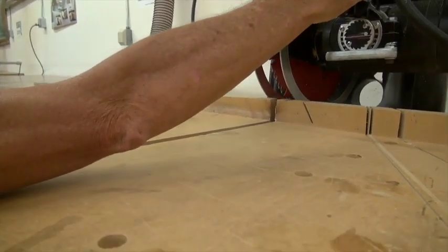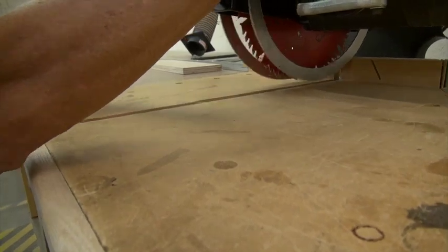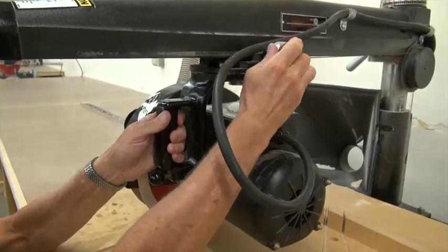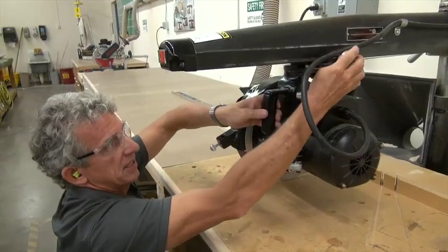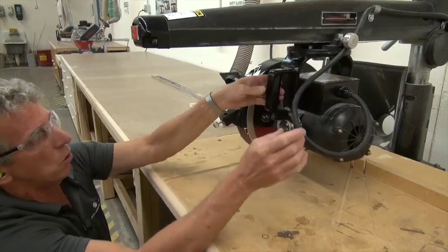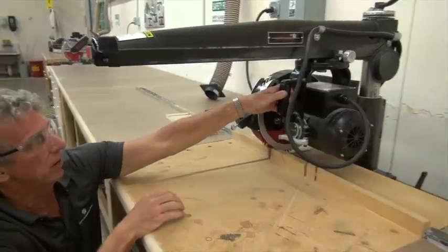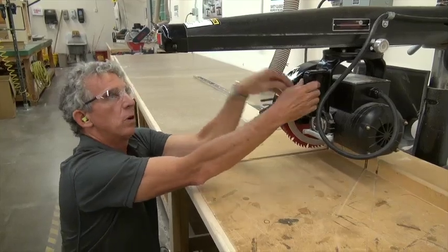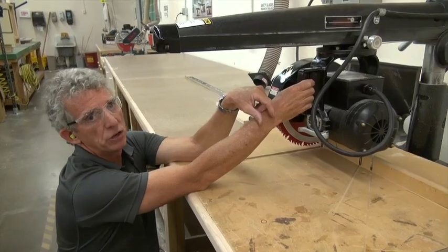Sometimes what will happen is when you are pulling out, this will get stuck, or it vibrates and this goes in, which locks it so we can make adjustments. Sometimes that sticks — don't force it. Just let me know, because sometimes this gets caught behind it and that's stopping it. If it gets stuck, don't force it. Turn the machine off, wait for it to stop, then come get me and we will make an adjustment.